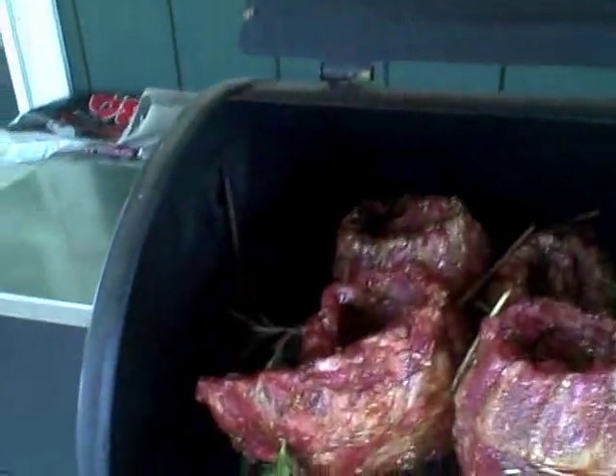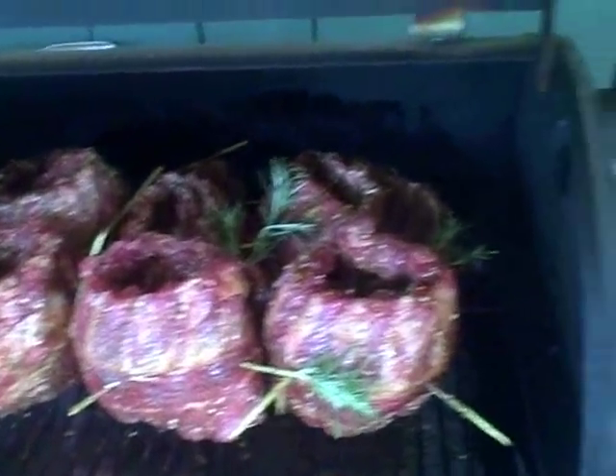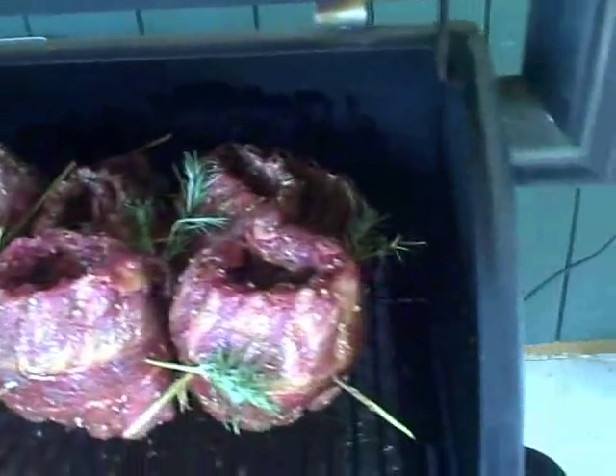JP the Stratoblogster here doing the foodie thing today — a little break from the guitar action. Guitar players like to eat, and they probably like their ribs. What we have here is six racks of baby back pork ribs in the pit at the same time.